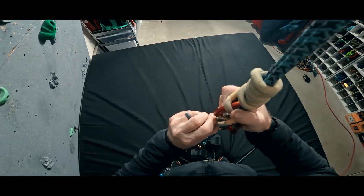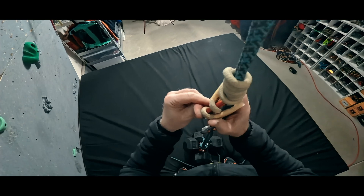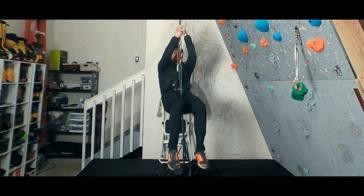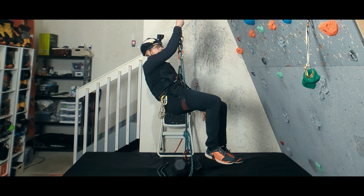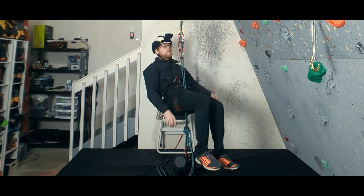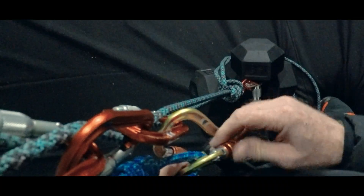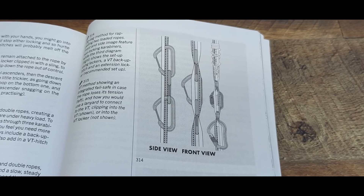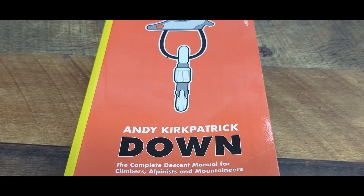So instead of a prusik knot, a klemheist, or the like, we can add a VT hitch to the top of the system, clipping it into the top carabiner. We have a short on how to tie this hitch. The VT hitch can be released under load, so if we accidentally load it and it catches, we don't have to fully unweight the system to get going again. It also takes one less carabiner as we don't need to attach the VT hitch to our harness. This is the version of the system that Andy Kirkpatrick illustrates in his seminal book, Down.